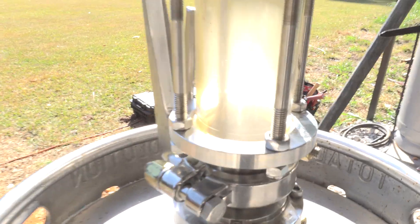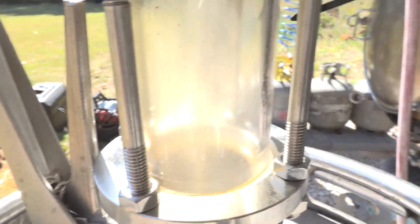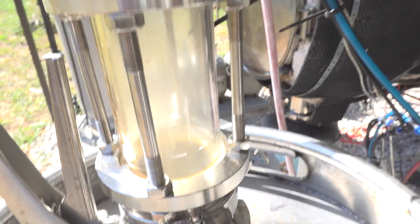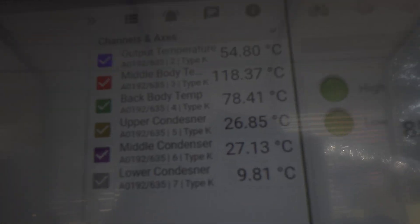About 9 minutes in at full power, we're getting vapor formation. We are 13 to 14 minutes in and I'm seeing the first drops of moisture coming over. Can't tell if it's oil or water, but it is condensate, which is great to see. Hopefully before the 30-minute mark we can start to see some good yields. At 17 minutes in we are at about 10 to 10.5 inches of mercury.